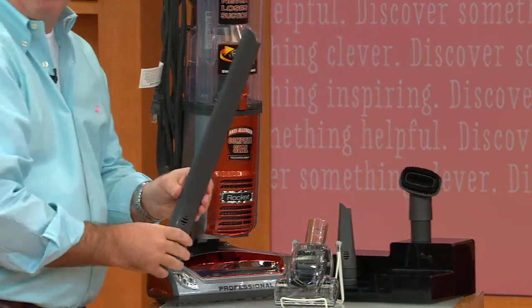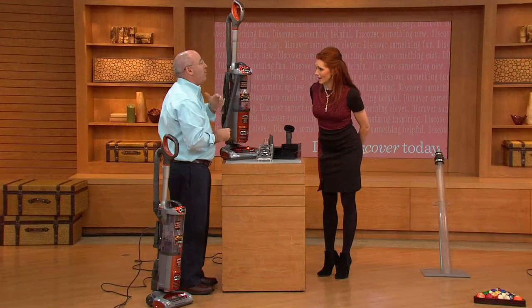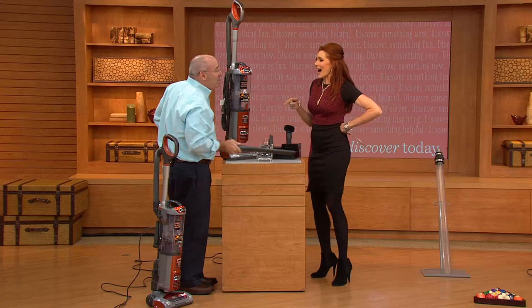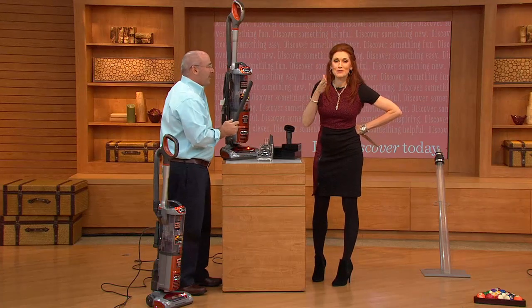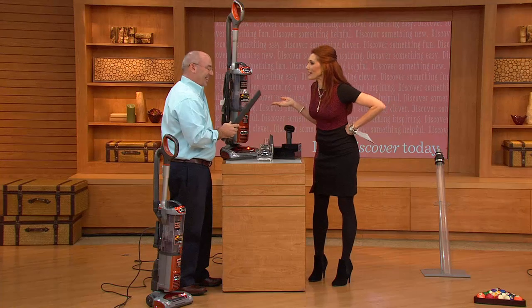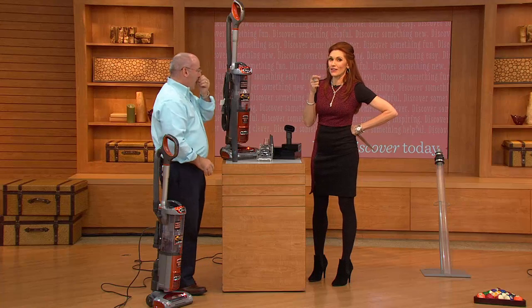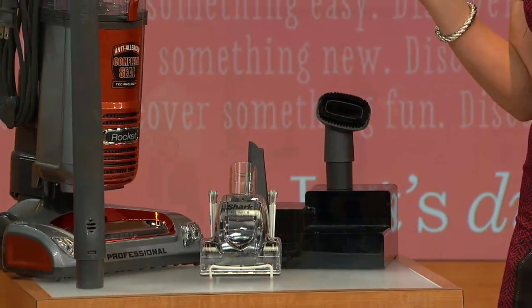This is our extra-long crevice tool. People say, why do I need two crevice tools? This is really great for above-the-floor cleaning — long reach in between appliances. The nastiness between the washer and the dryer — I have no idea how that builds up. I was never more embarrassed when the plumber came out, pulled out the dryer, and I thought, I do not know who lives here.